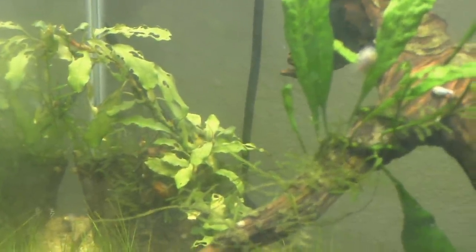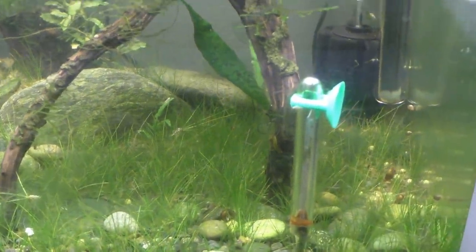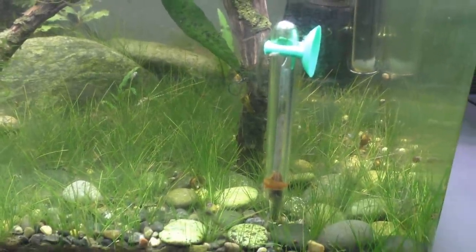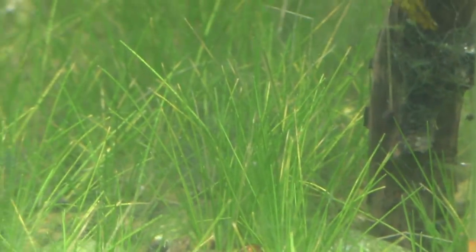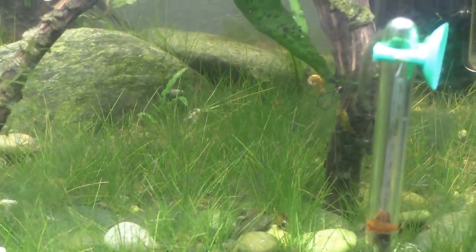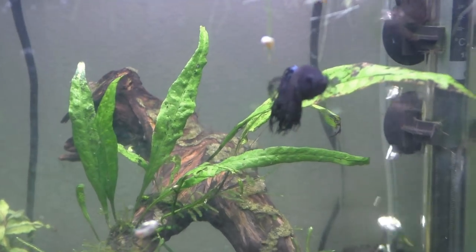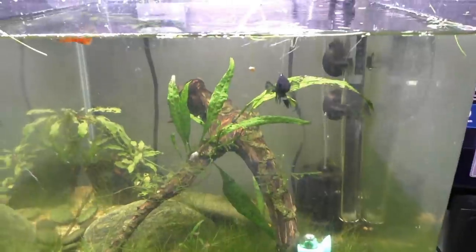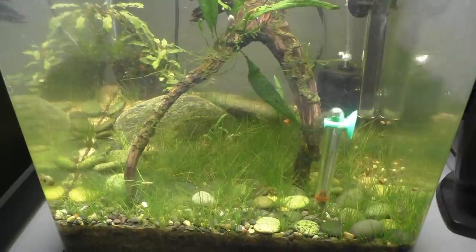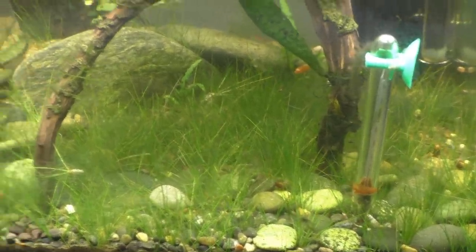The bucephalandra in the back has kind of gone downhill, but hopefully it rebounds — I'm going to start fertilizing in here. The cherry shrimp are still in here and doing great. I'm probably going to move in maybe a dozen or so more cherry shrimp — might as well start getting them to breed in here too. Obviously the betta doesn't really care about them, and doesn't care about Lloyd over there either. The dwarf hairgrass is still kind of carpeting, which is pretty awesome for what I consider a low-tech tank.